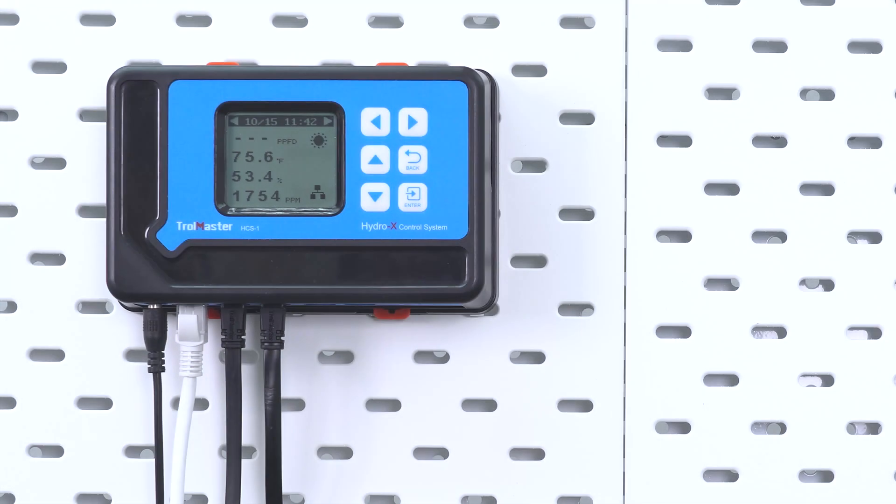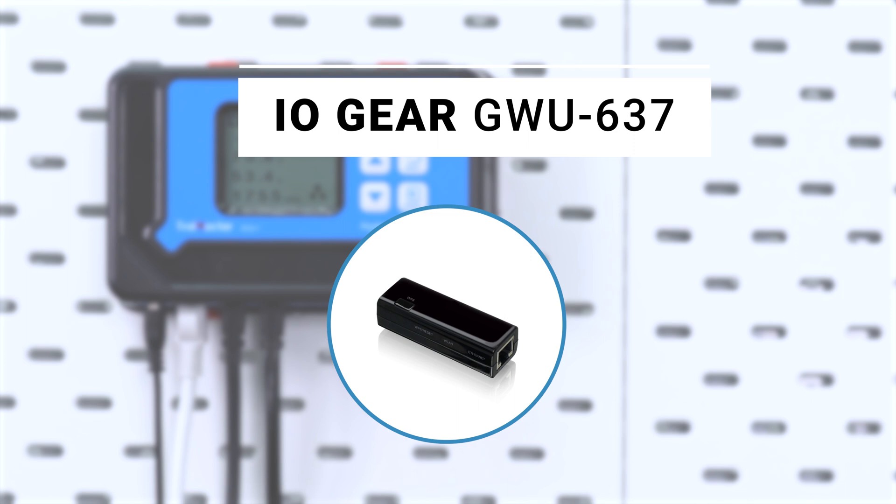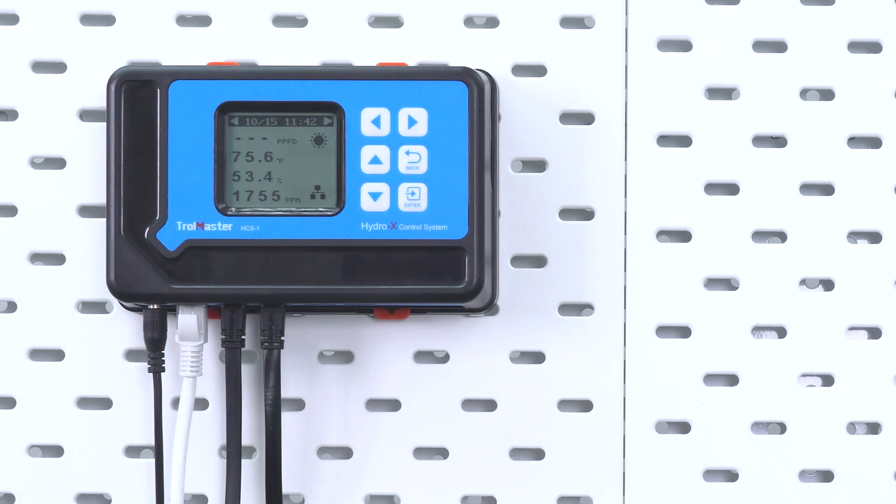The other option is the IO Gear GWU-637. This is one of the solutions if you're trying to connect the controller wirelessly to your home router. Other brands might work too, but this is the only model that has been tested and approved by our tech support team.